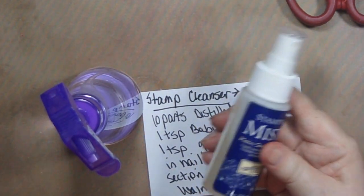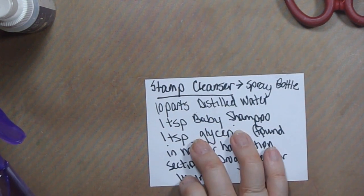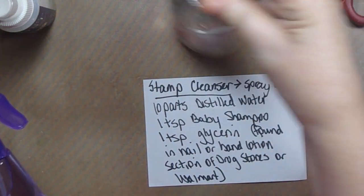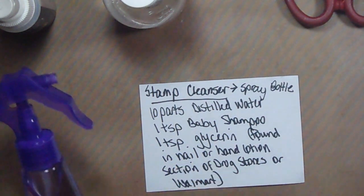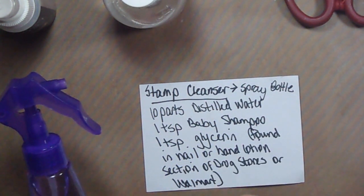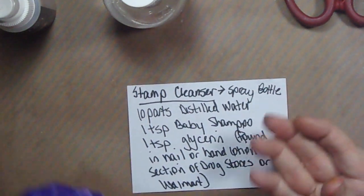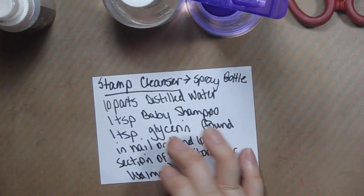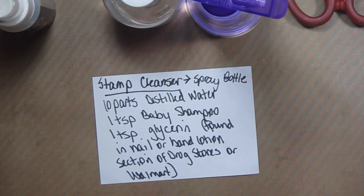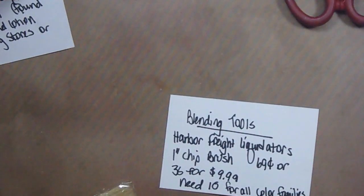After stamping you'll need to clean your stamps. Instead of buying a misting cleaner, you can make your own: mix 10 parts distilled water, one teaspoon baby shampoo, and one teaspoon glycerin — find glycerin in the nail or hand lotion section at the drugstore or Walmart. You can make bottle after bottle of this and it's very good for all kinds of stamps.